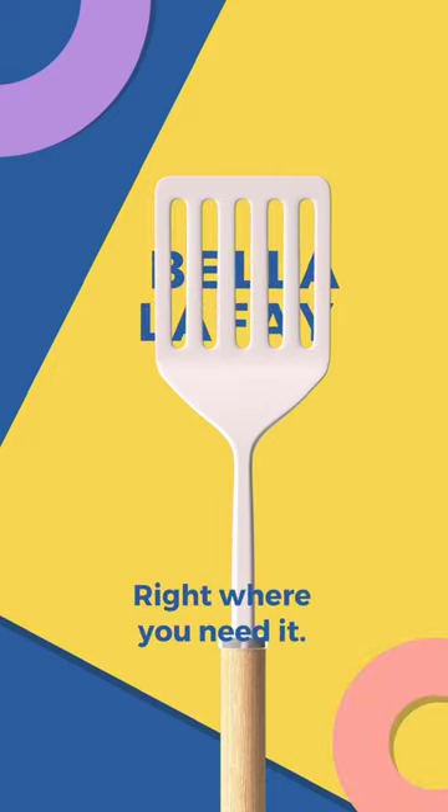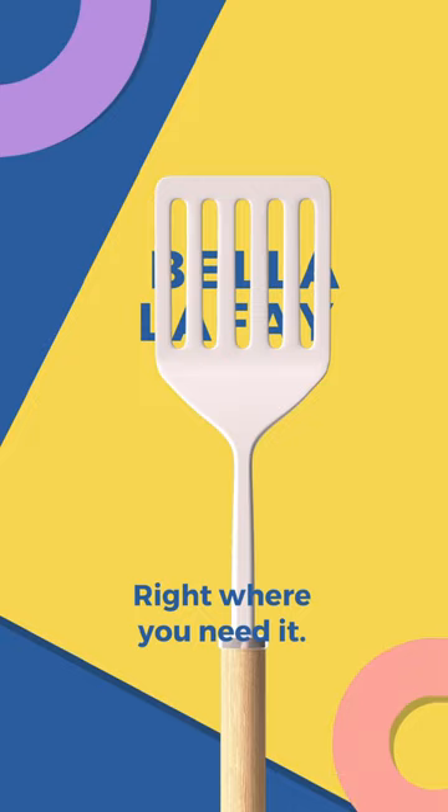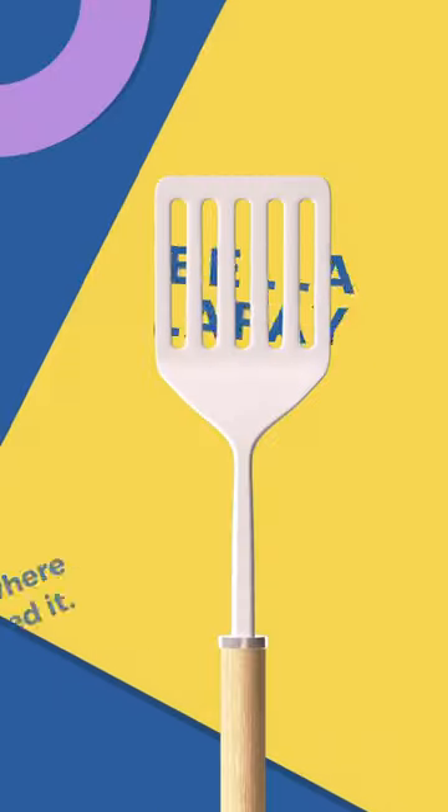It's used to flip burgers, eggs, pancakes, chicken breasts, and such things. It's also good for serving food. In addition to cooking and flipping, spatulas are used for different purposes, such as scraping, spreading, and more.